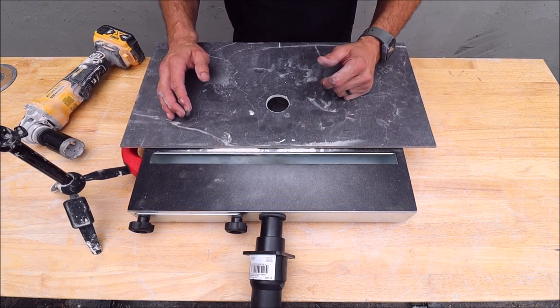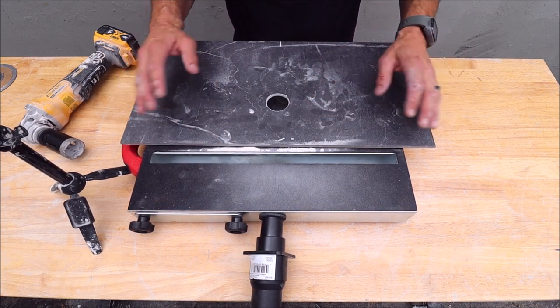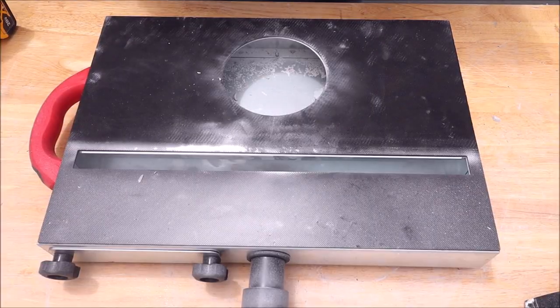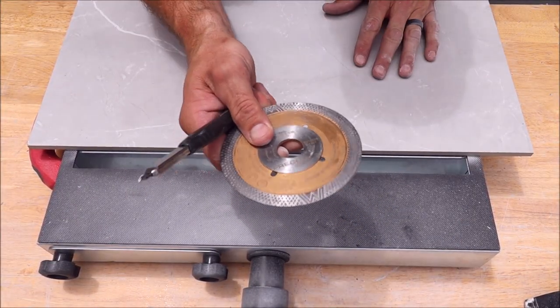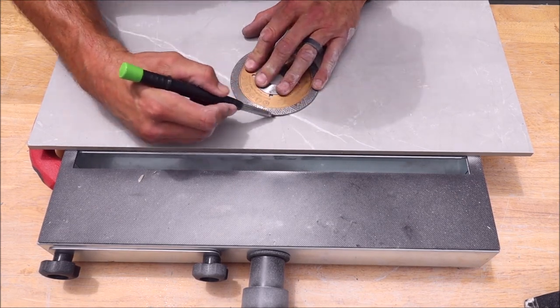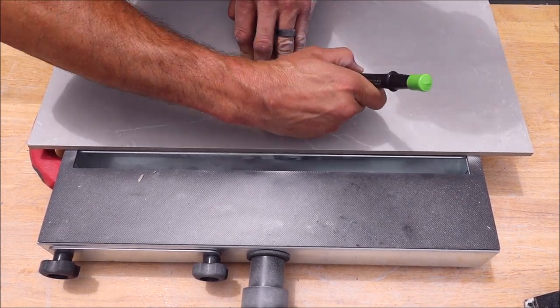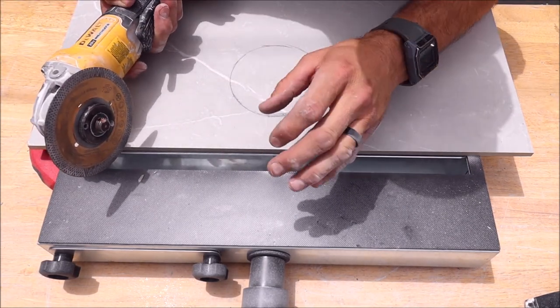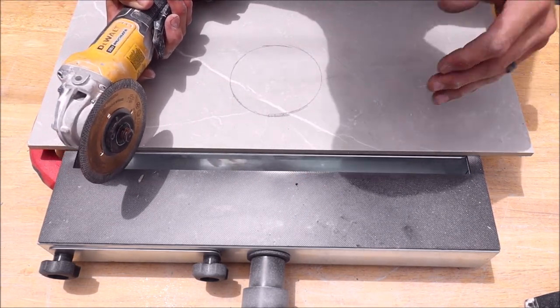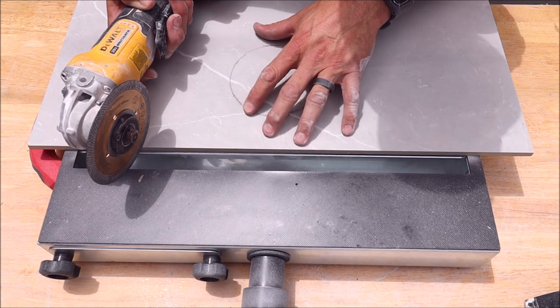Let's put on the diamond blade, make some cuts, see how well that performs. Let's now try to make a cut with our diamond blade. We will first cut with no suction and then show you how well it performs with the shop vac turned on.